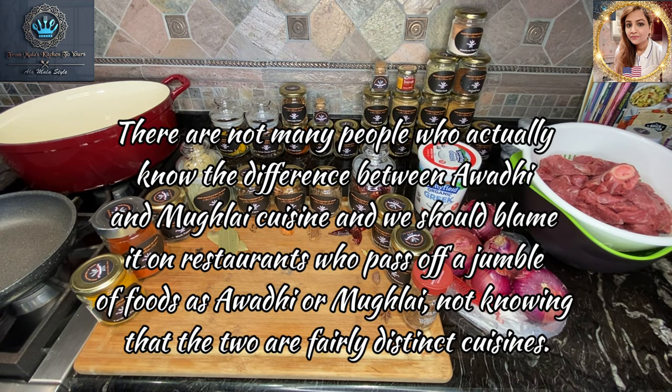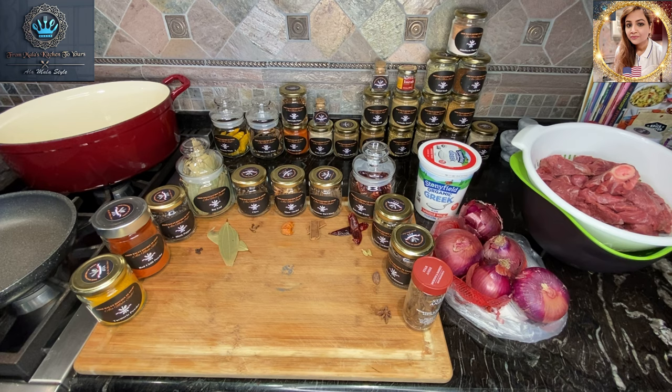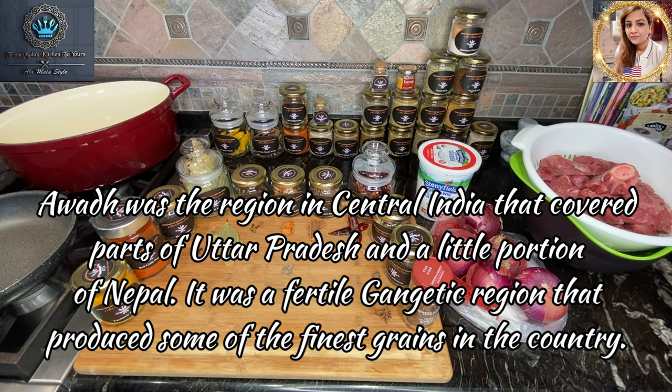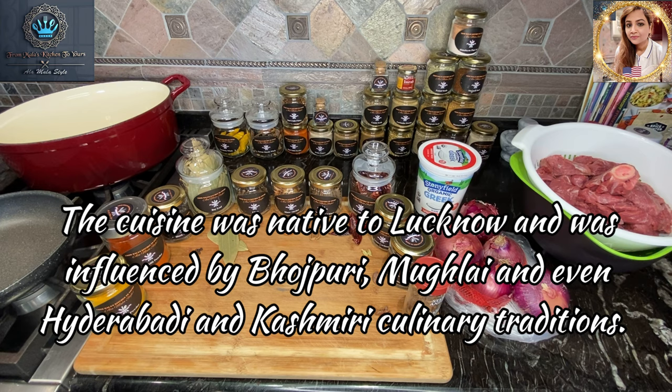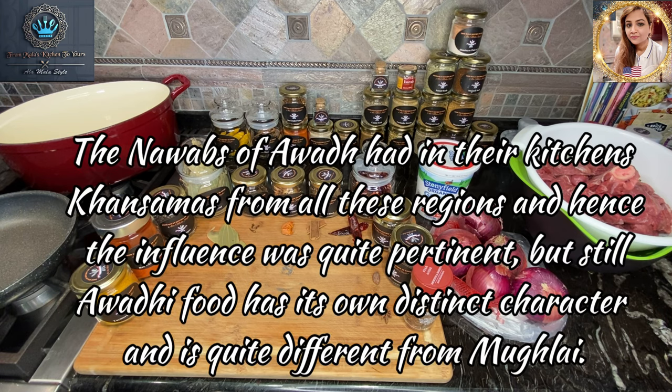To be fair and honest, there are not many people who actually know the difference between Awadhi and Mughlai-style cuisine. We can blame that on the restaurant industry, who pass off a jumble of foods as Awadhi or Mughlai using the terms pretty much interchangeably. Awad was actually a region in central India that covered parts of Uttar Pradesh and a little portion of Nepal — a fertile, gigantic region that produced some of the finest grains in the country. That cuisine was native to Lucknow and was influenced by Bhojpuri, Mughlai, and even Hyderabadi and Kashmiri culinary traditions. The Nawabs — or rather kings — of Awad had their khansamas, meaning chefs, from all of these regions, and hence the influence was quite pertinent. Still, Awadhi food has its own distinct character and it's quite different from Mughlai cuisine.